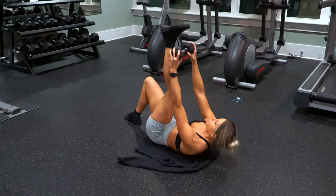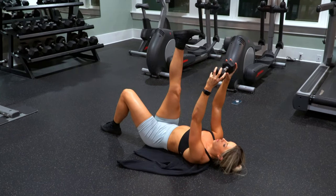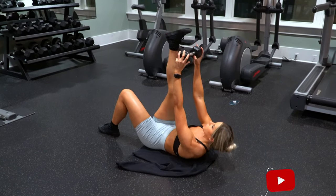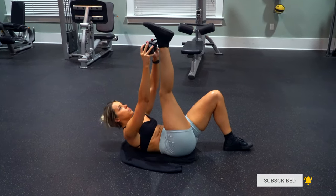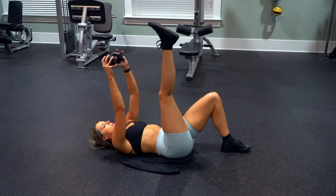So that was the entire workout! If you try either of those circuits, please let me know in the comments below or on Instagram. Make sure you are subscribed and following me — we are getting extremely close to the launch of my new workout plan, so you don't want to miss that. Thank you all so much for watching, and I will see you all in the next one. Bye guys!